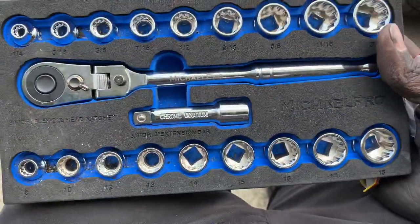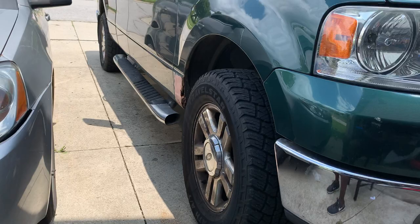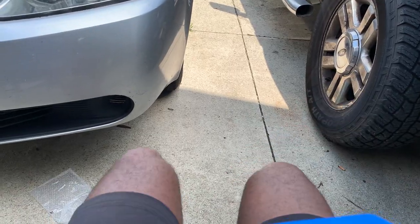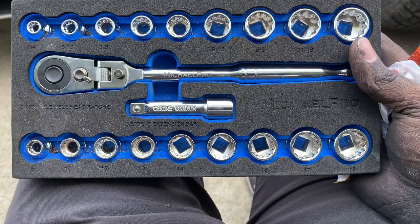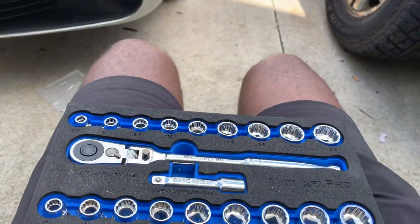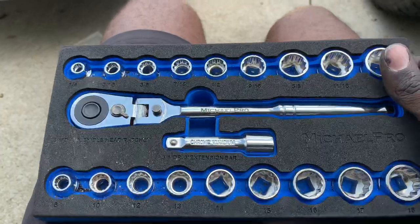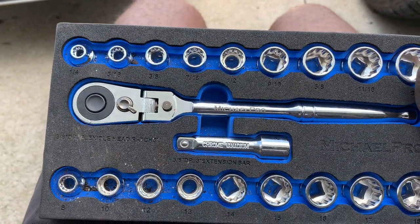We changed the wheel bearing on the G6, and on the F-150 with the 5.4 we changed the coil pack. We used the Micro Pro tools for pretty much everything that we possibly could within reason, including busting the lug nuts off the G6 with the bar on the end of it.